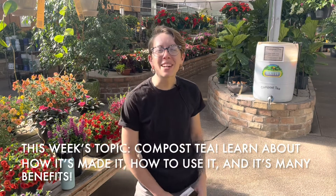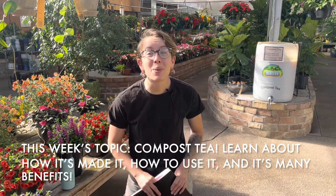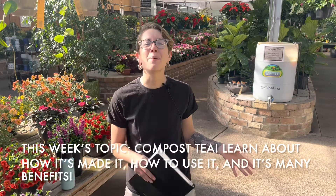Hello everyone and welcome to Bath Garden Center. We are super excited to be brewing compost tea here at our garden center. We want to tell you a little bit about the details and all the goodies that go inside of it.